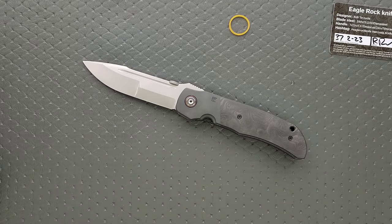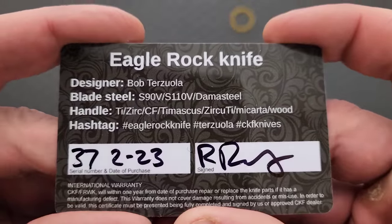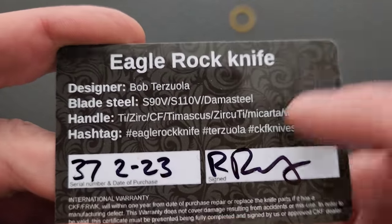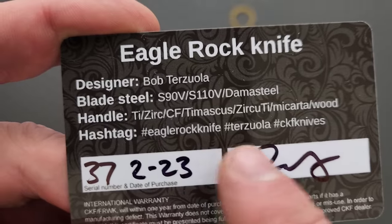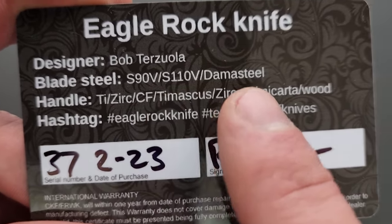That one's probably gone — actually this one, and there were three versions of this. TIE ZERG, CF TIE MASCUS, ZERCOTI — I don't know why they've got all this stuff in there. Blade steel — they had a few different variations.